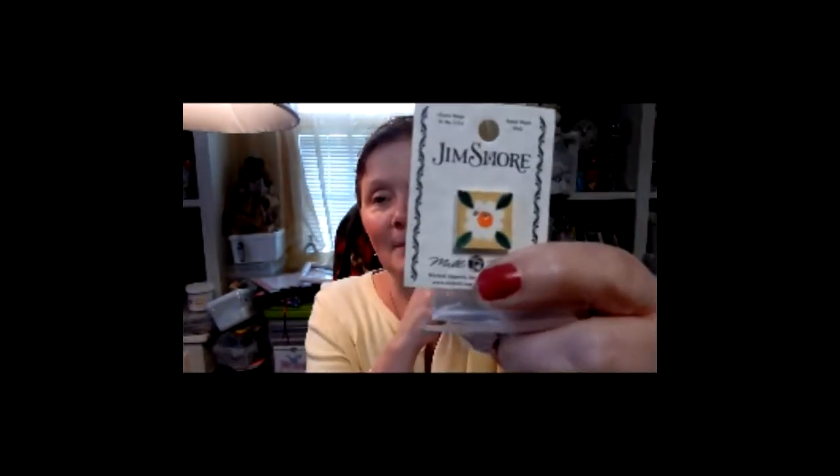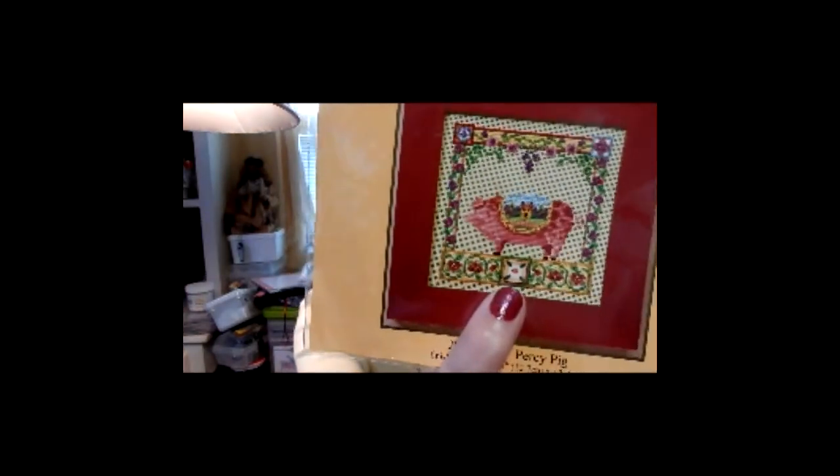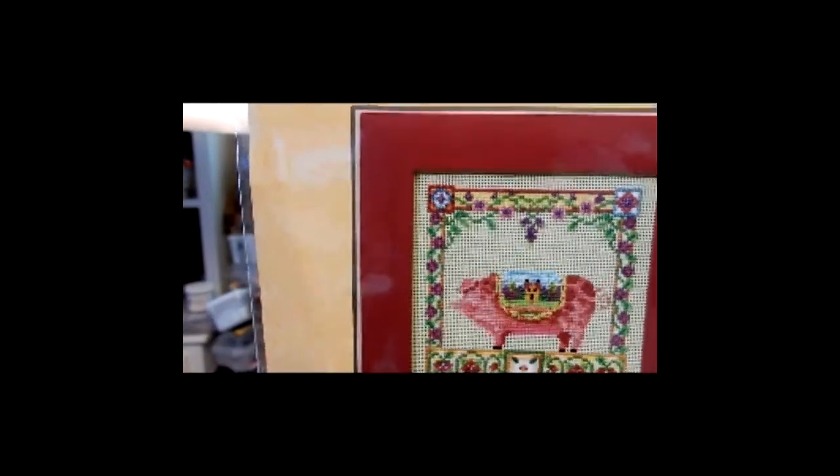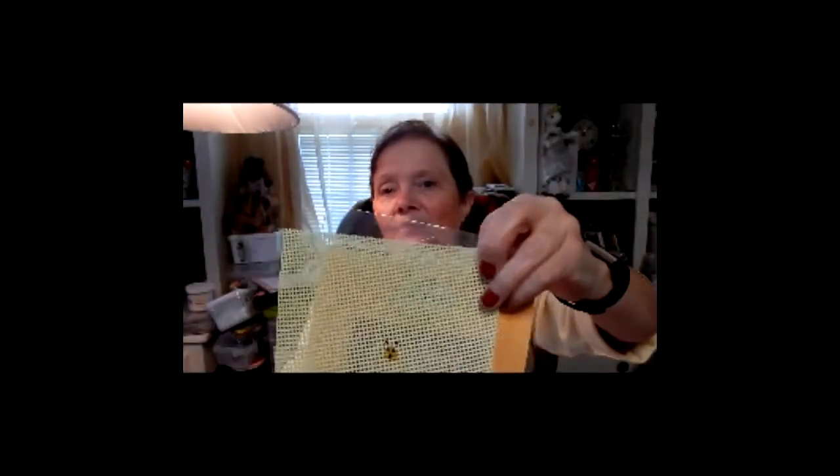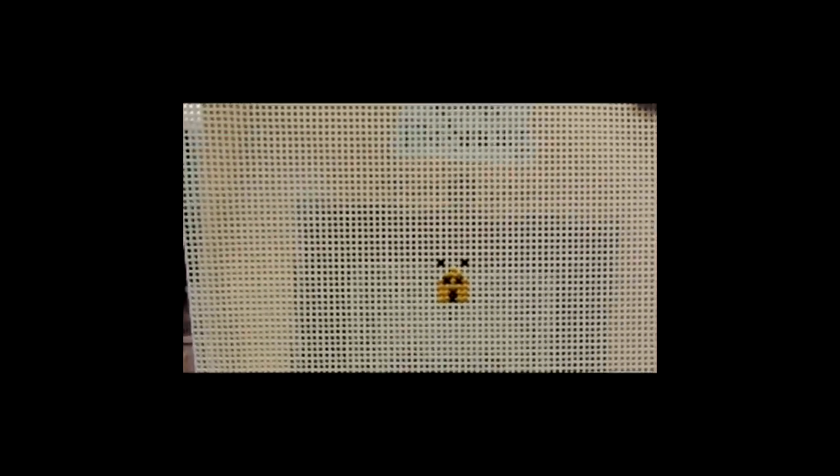Percy also has a button that goes right there on the pattern. You can see he's got like a saddle or a blanket, and there's a little house there. What I've done so far is pretty much that part of his blanket. Looking at my pattern, for those two colors — the black and the dark gold — I think those are the only stitches. That's not bad. That's why it has so many colors, because there aren't a lot of stitches — it's only a five by five.